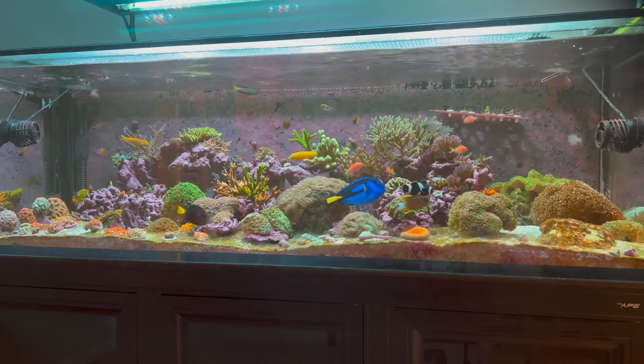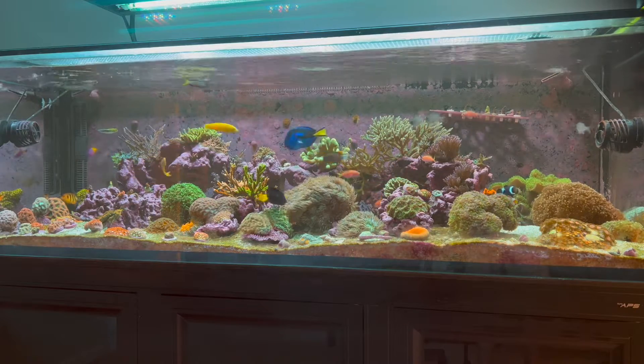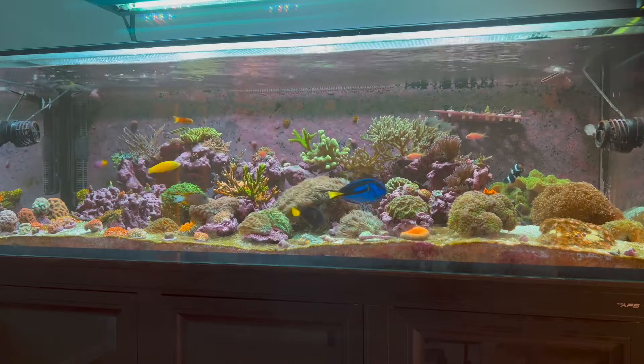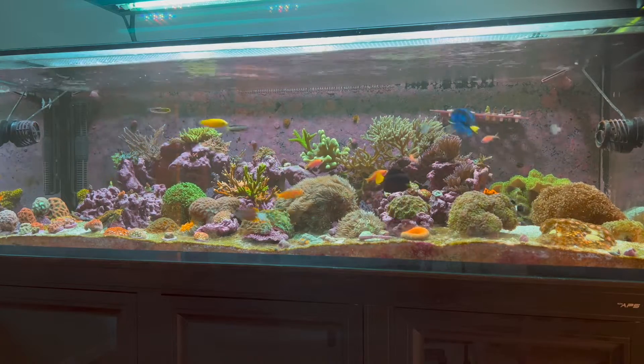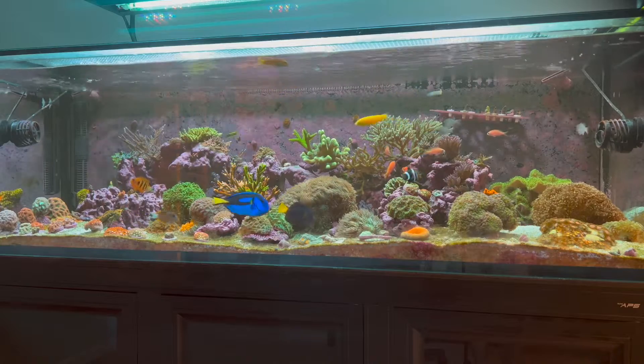Starting at number eight would be the flexibility of the tank. I know a lot of different tanks like Red Sea have a fixed sump, but one of the things I do like about this tank is it doesn't come with a sump. Some people might say that's horrible, but for me I really like the flexibility — I could do much more with the layout because the sump isn't there, and I could do whatever I wanted with the bottom.